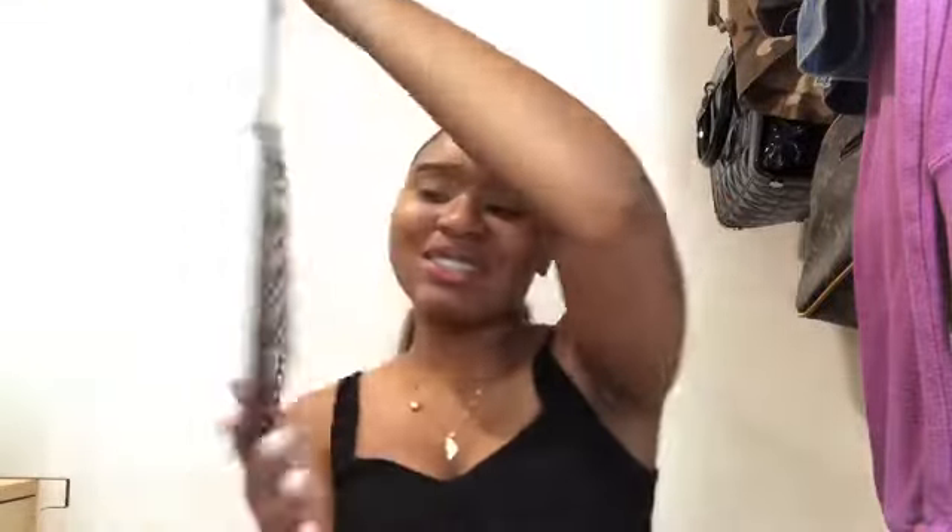So to get into this look we're going to be using the 35V palette by Morphe. This is one of my favorite palettes by them because it's very colorful — I like all the colors in it, it's just my type of palette.